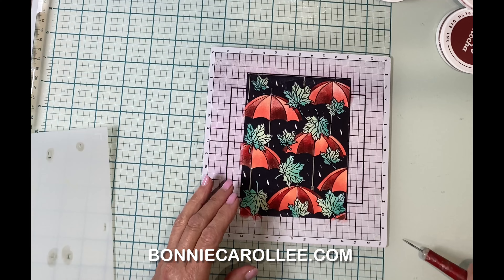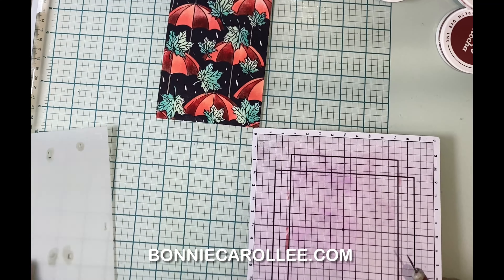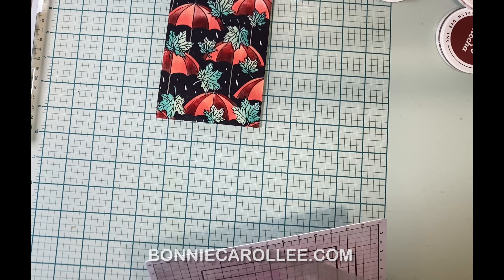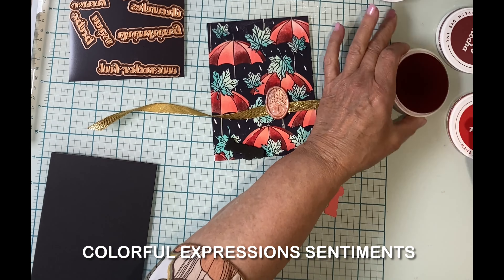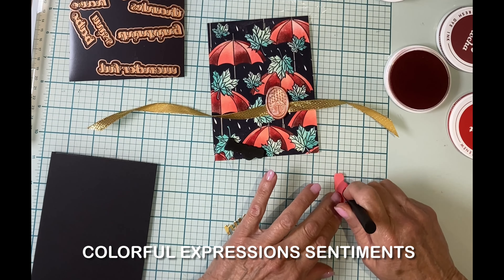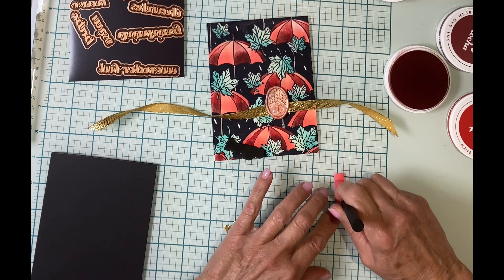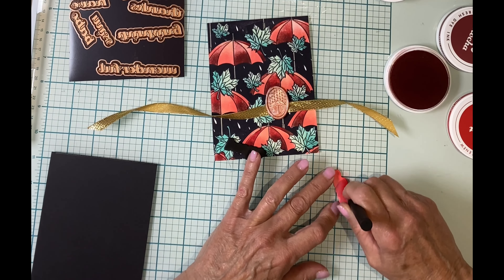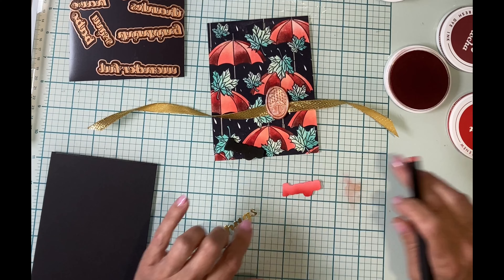If you're interested in the ink colors I used for my lighter panel, those will be listed on my blog at bonniecarolee.com. Sentiments for both cards are from the August Small Die of the Month. The shadow die was used to cut coral cardstock, and I'm adding a little bit of Heartbeat to the bottom to give it a blended look.